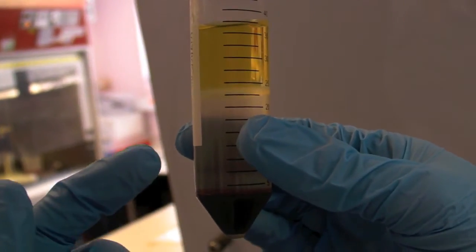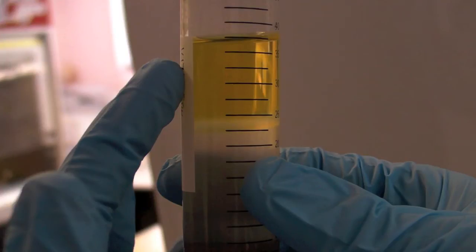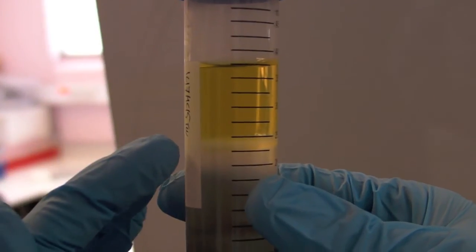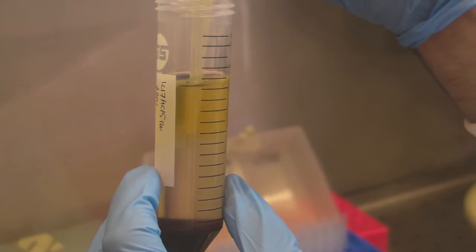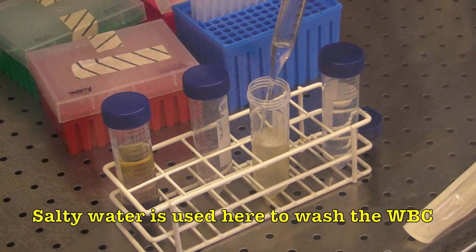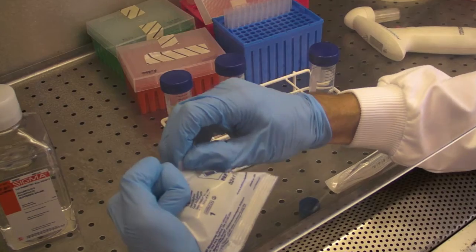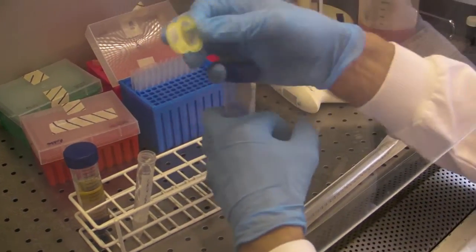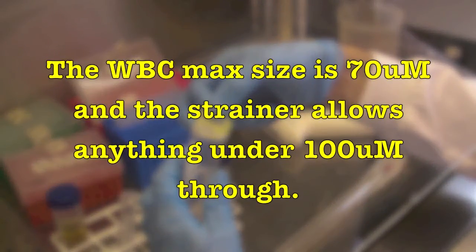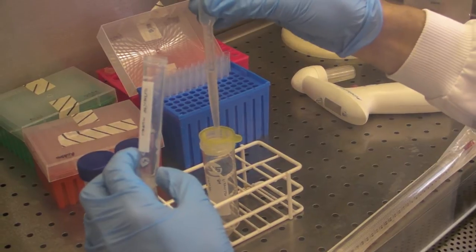So we've got red blood cells at the bottom, then lymphoprep, then the white cell layer, and plasma at the top. It's plasma because it's not clotted so the clotting factors are still in there, and most of the platelets are in there too. This is where we want to be — we're going to collect that layer of white cells. This wash step is mostly to remove the platelets and bits of plasma. The cells are less than 70 micrometres across, so we pass them through a 100 micrometre strainer, which lets small cells through but nothing larger.